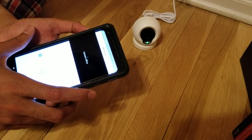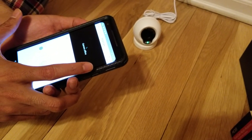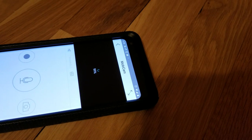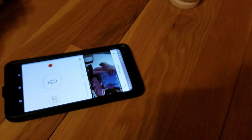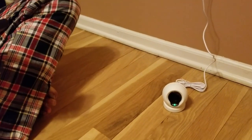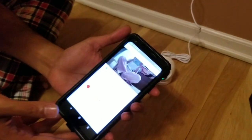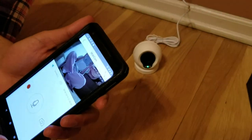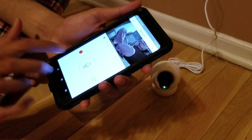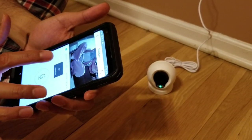It initially says 30% camera offline since I'm doing this for the first time, but eventually it gets connected. You can see it's live now — there's a recording option, you can take photos, take screenshots, and also talk as well as hear or record. You can open audio and listen, and if you have multiple cameras you can select between them.